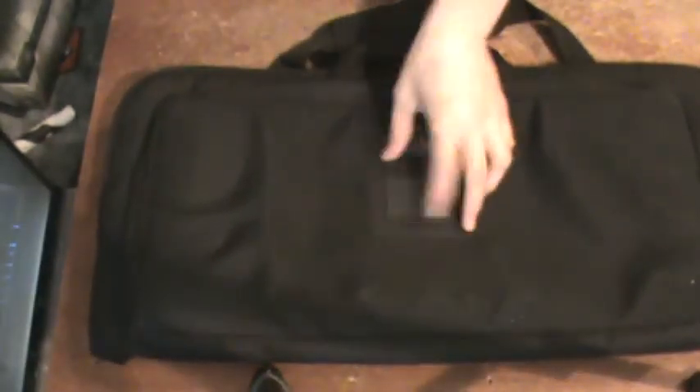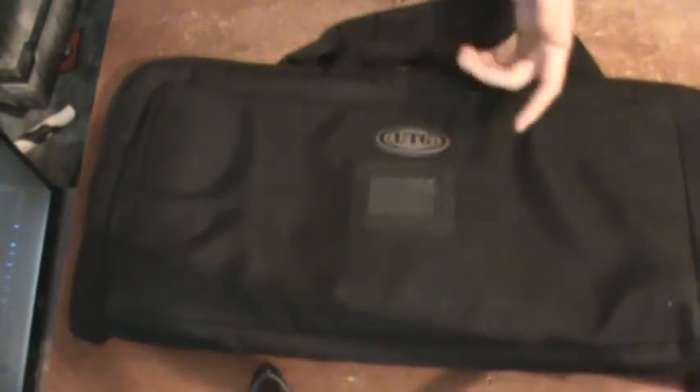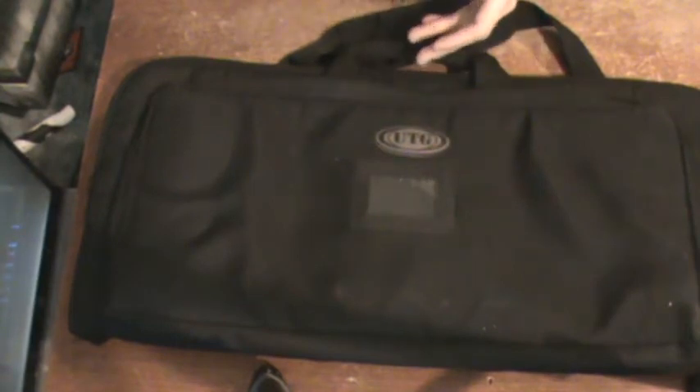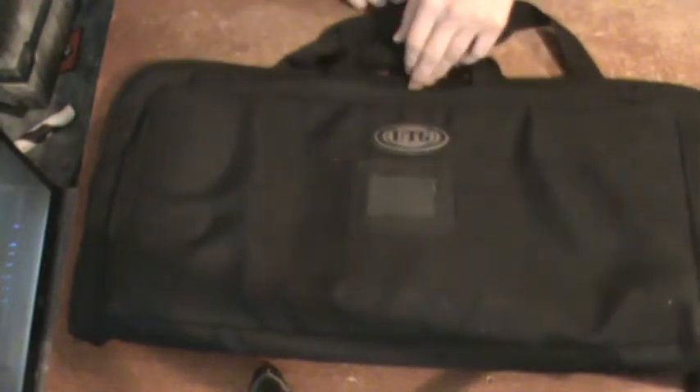When it's all black, you have your little ID window here, and then the UTG branding. A lot of people don't understand or know that that's a gun-related brand. Besides that, it kind of looks like a weird bookcase, so it's pretty discreet.